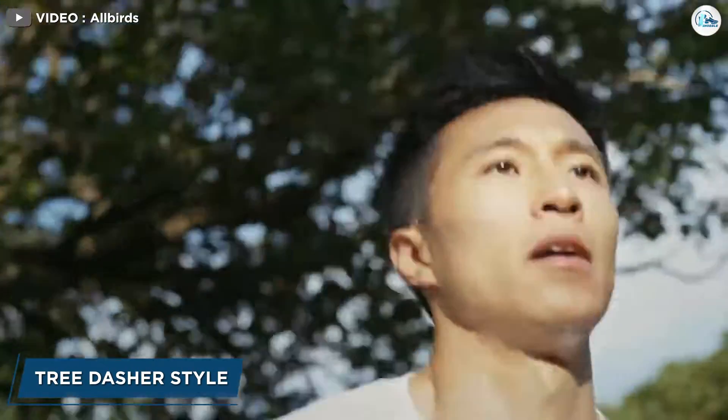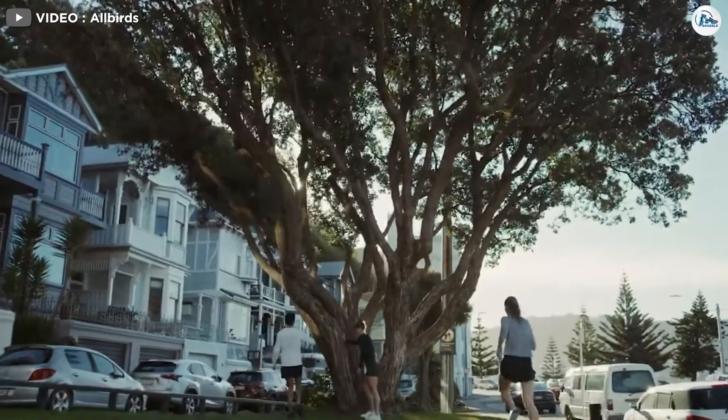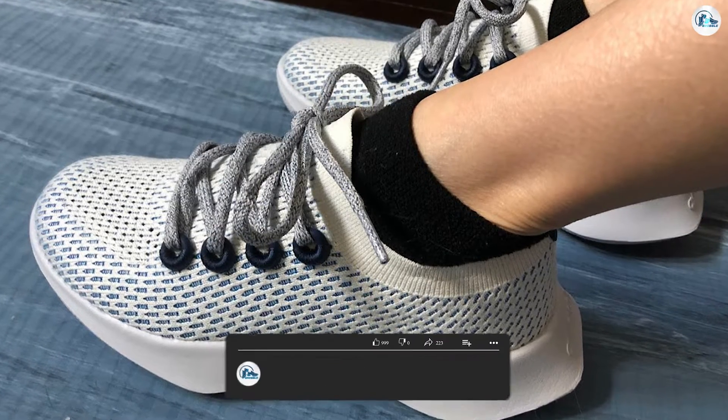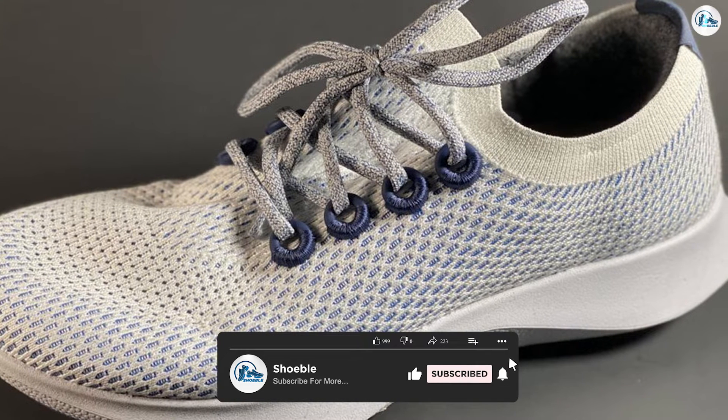On style — you probably shouldn't get your fashion advice from me, so take this section with a grain of salt. Like other Allbirds before it, the Tree Dashers embrace a minimalist but slightly quirky style that has obviously struck a chord with a lot of people.